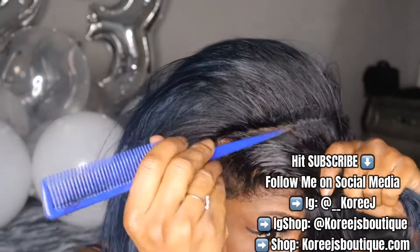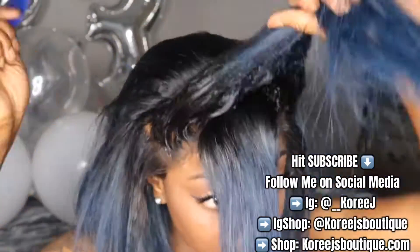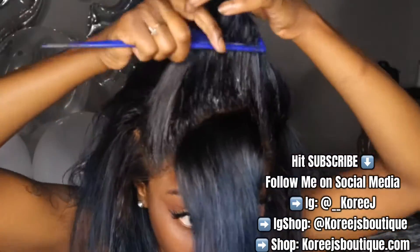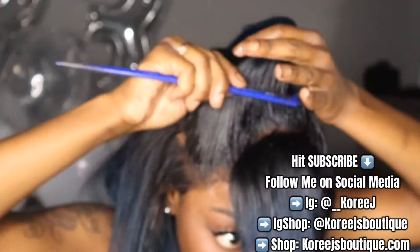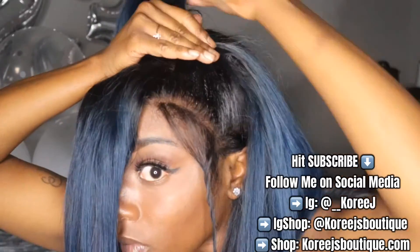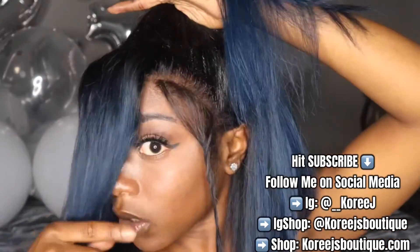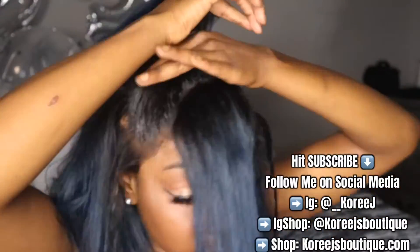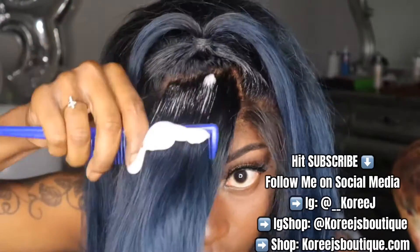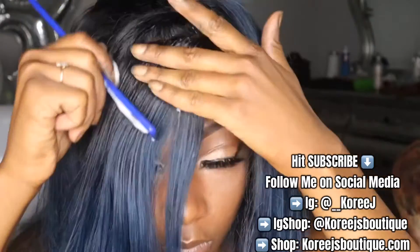What you guys see me doing here is just trying to part the back from the front of the ponytail just to make it look more neat. I really like for my hairstyles to look neat, so I'm just tidying it up, making sure that it's molded nice and parted nice so everything can have a neat finish. Putting the actual ponytail in on camera was super hard so I did it off camera, but as you can see just two rubber bands made it into a ponytail.